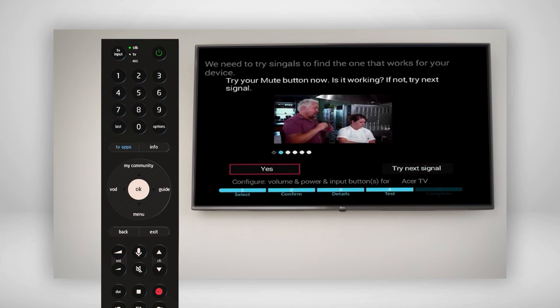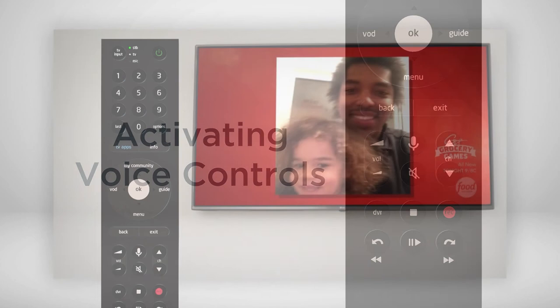You should then get a confirmation that your television has successfully paired with your Fission Voice Remote. You can now select Finish. Now that your new remote is set up, let's activate the voice controls.